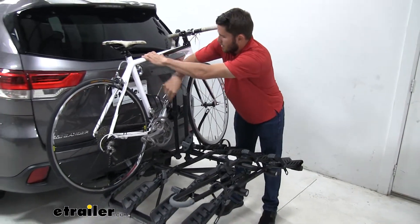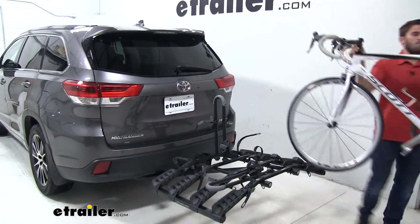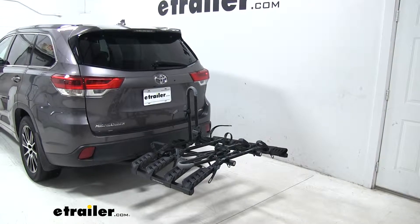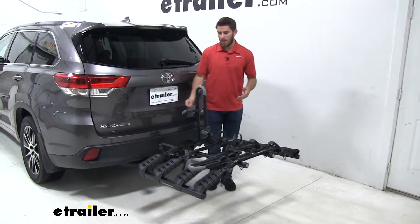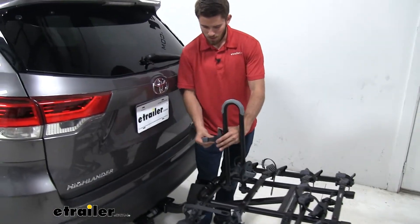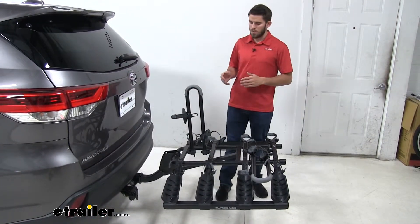From here we can just unload our bikes. Then when I'm all done unloading my bikes, I always like to replace my straps and just kind of compact it a bit if I don't have any bikes loaded — just makes it look a little bit nicer. You don't have to do this; you can keep the straps unhooked like they were just for loading purposes. Up to you.